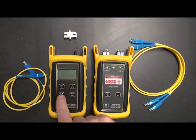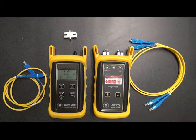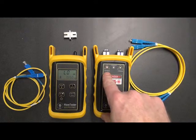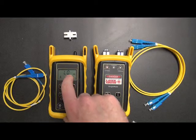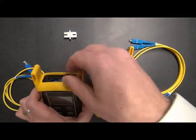First thing we need to do is turn on the testers. You'll see that the 1310 nanometer indicator LED is lit by default. And then here on the Wave Tester, you'll see that the word "low" appears. What "low" means is that there's no amount of light coming in to be measured. That's because the detector is covered up with this dust cap.